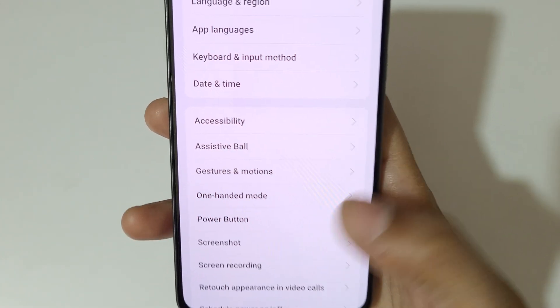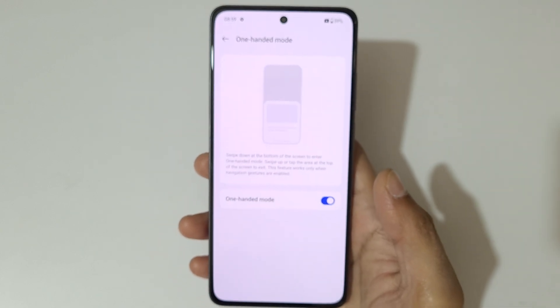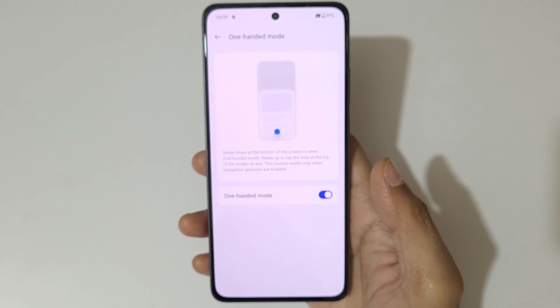Now you can see that One Handed Mode is available. Tap on One Handed Mode and tap here to enable it.